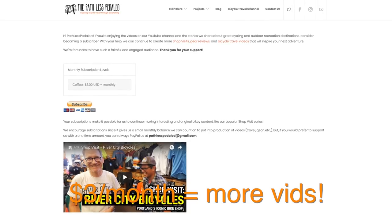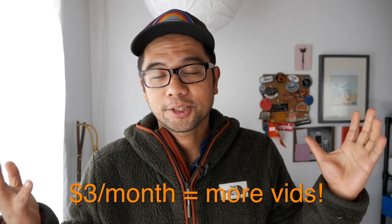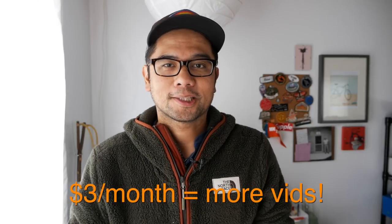Before I jump right into the review, if you guys have been enjoying these videos — these looks at interesting products that no one else is really talking about — then consider being a financial supporter of the channel. I'm going to put a link in the description below. For as little as three bucks a month you can help keep the lights on.